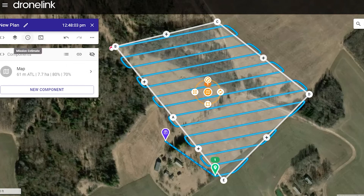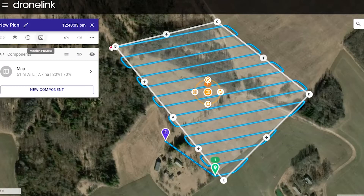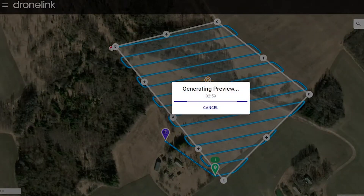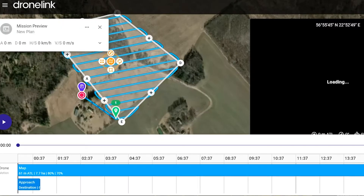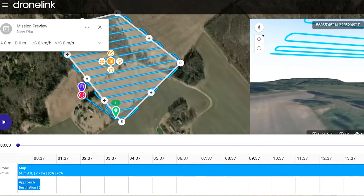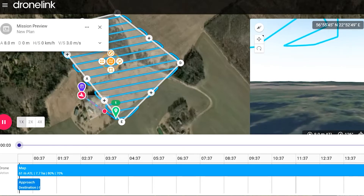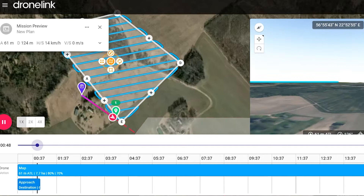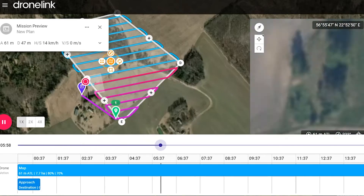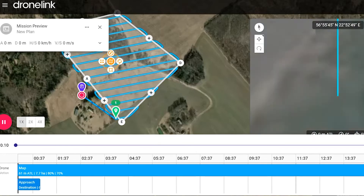Now we can click on Estimate. It's gonna take 16 minutes and it's gonna take 227 pictures to map all this area. You can also check the preview. It's gonna fly 61 meters above sea level, and it's totally safe. The highest tree I think is maybe 35 meters. I could actually lower it a bit to 50 meters and still be fine.